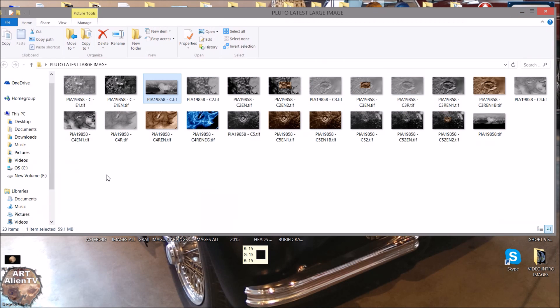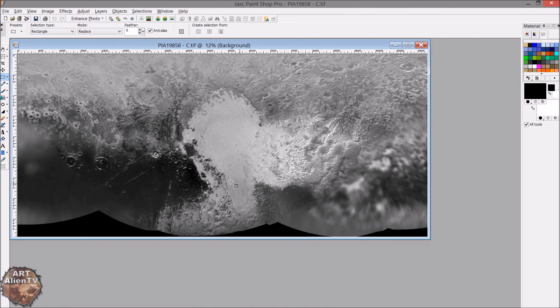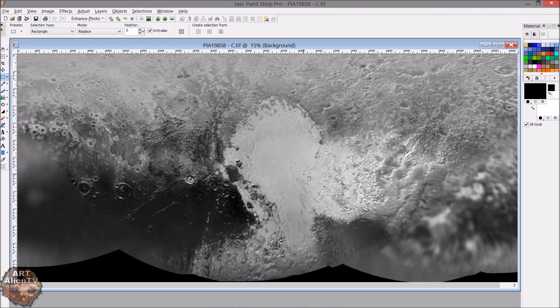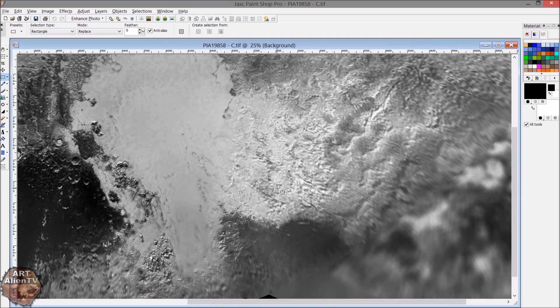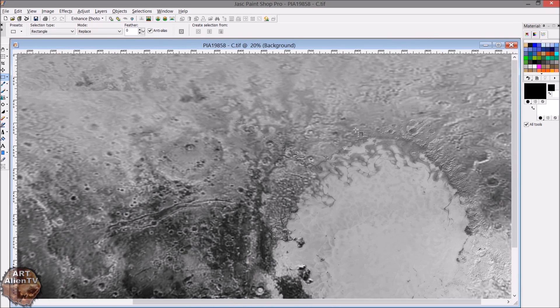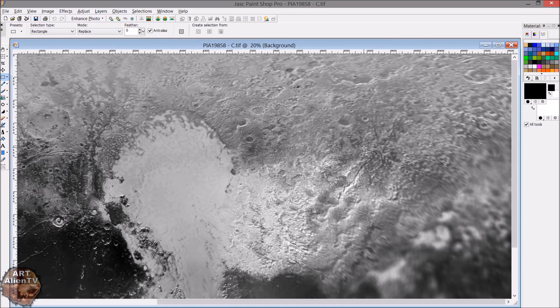Let's have a quick look at it in my program here. I've got it in my graphics processor, PaintShop Pro 9. As you can see, the large areas of this are completely blurred out — this is where they've taken photographs from quite a long way off, and because of the curvature of the planet some of it's out of focus. So if any of you out there are flat earthers, there's no such thing as a flat Pluto either, because it would all be in much better focus. You can see the distortion and curvature of the planet quite clearly, even though this has been flattened out like a map projection.